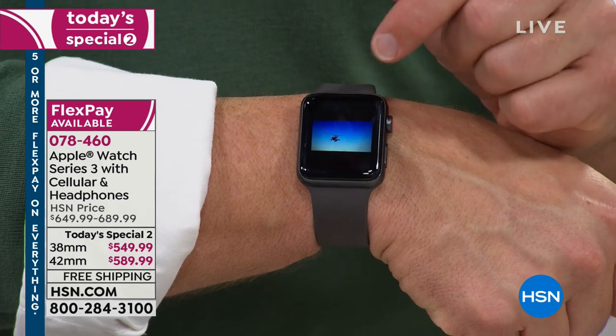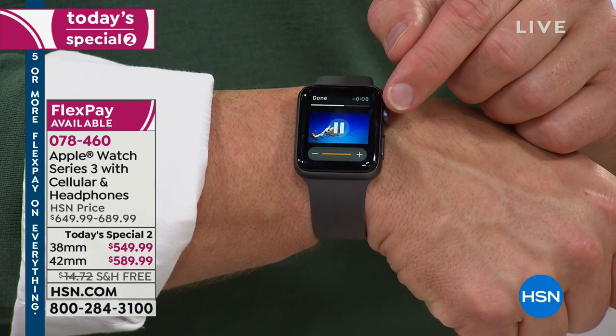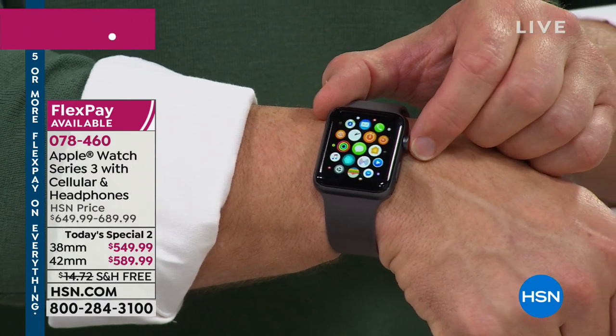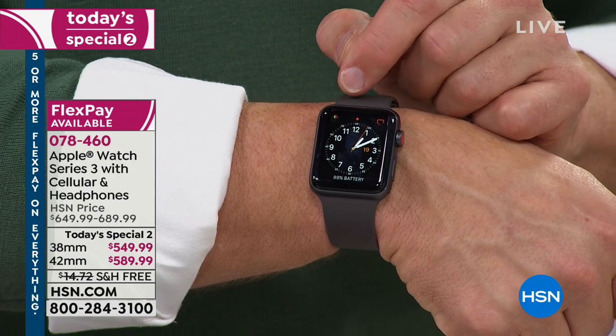It's a Retina display. I can hear it, I can see it, I can control the volume. This text message can be connected when I'm at the office or at a dinner party, because it's the Series 3 with that red dot. And realize you're giving someone a very nice timepiece — but what's great about this timepiece is it can change.